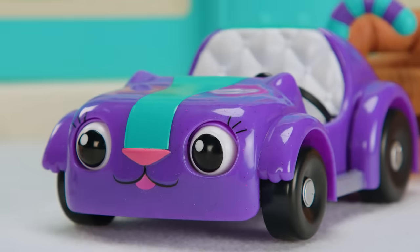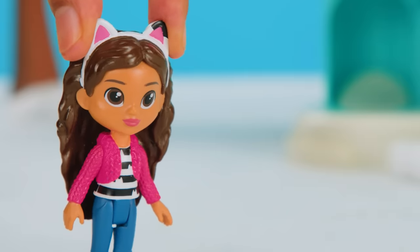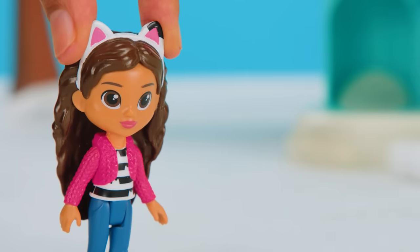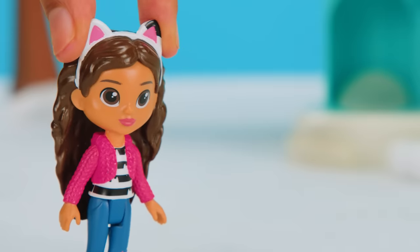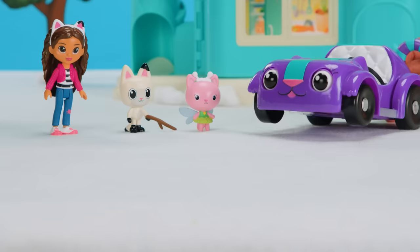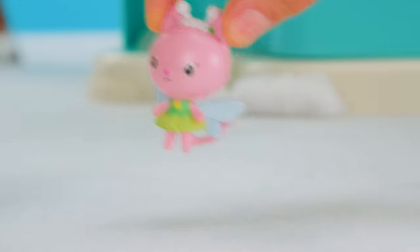Thanks for making snow shapes with me! That gives me an idea! What if we make a snow kitty shape? We can use a rectangle for the kitty's body and legs and a circle for the head! Let's go over to this fresh patch of snow! Woo-hoo!